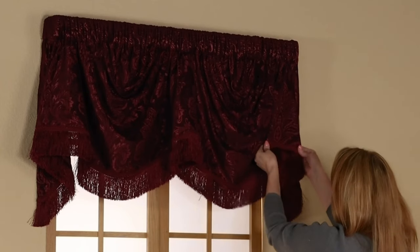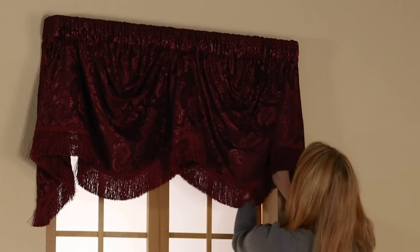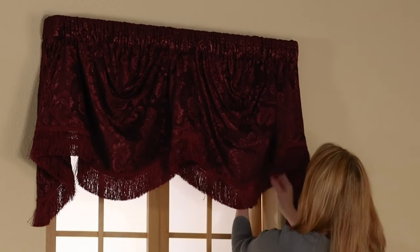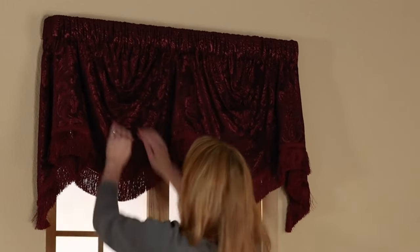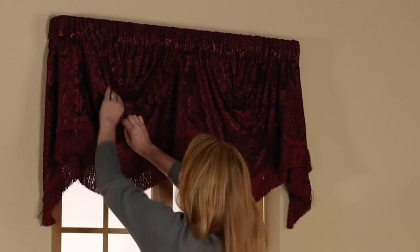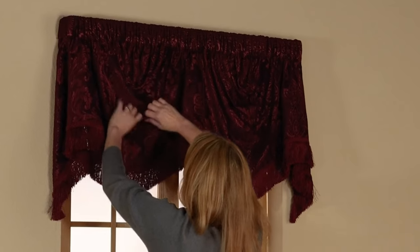The thick, high quality fabric will again help to hold the shape. You should step back and look at the valance as a whole and then decide if there are any spots you would like to adjust more.